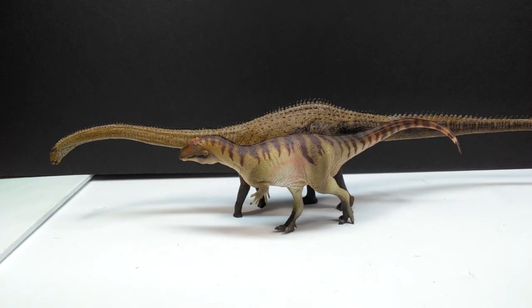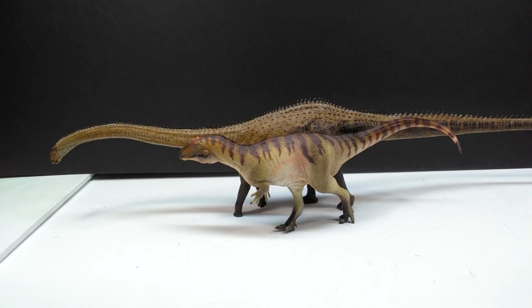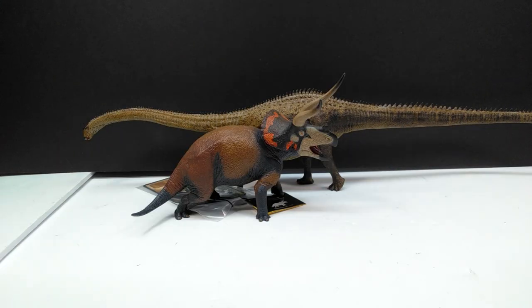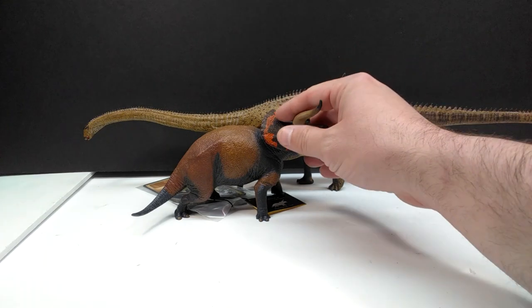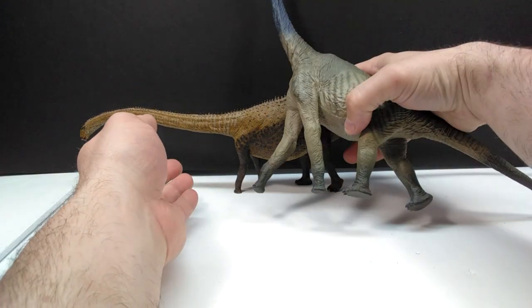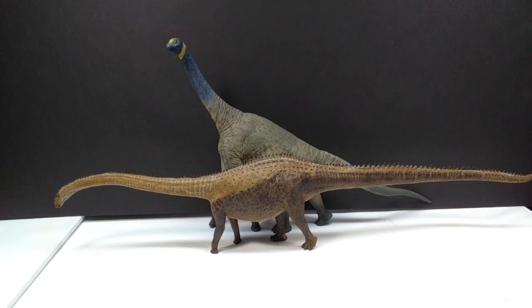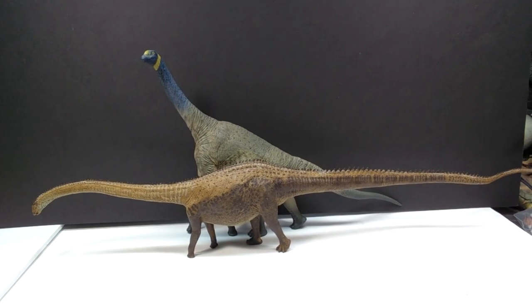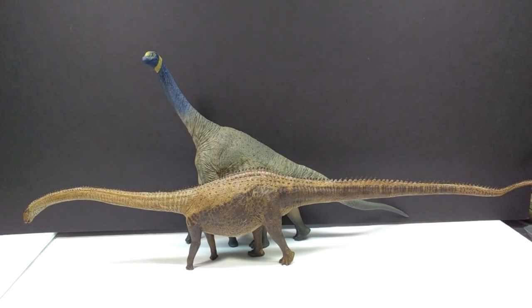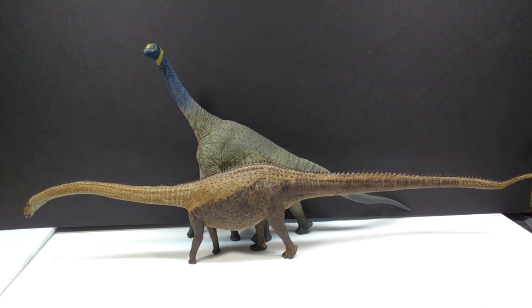Here is the old Schleich Saltasaurus for another fun comparison, showing that the Diplodocus is quite huge. Then we have the Schleich Apatosaurus next to the Diplodocus - no competition when it comes to length, though body mass may be slightly larger on the Apatosaurus. For another cool comparison, the PNSO Allosaurus next to the Eofauna Diplodocus - not quite to scale, but a fun one. Then the Eofauna Triceratops, which sports a pretty good size, and finally the Eofauna Atlasaurus, which is quite a bit taller but another gorgeous sauropod figure.